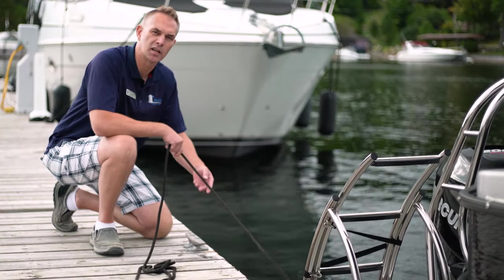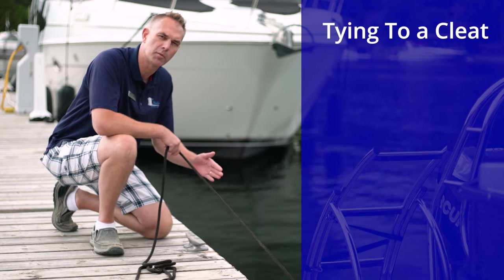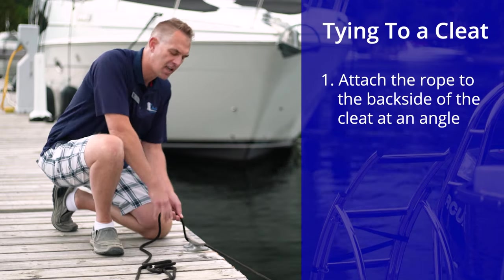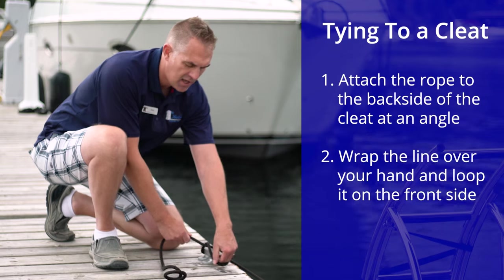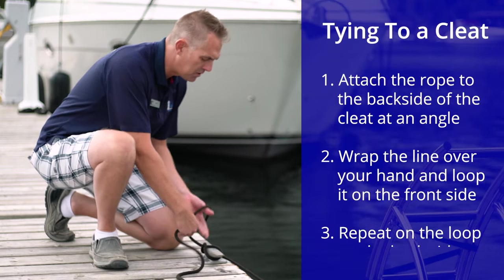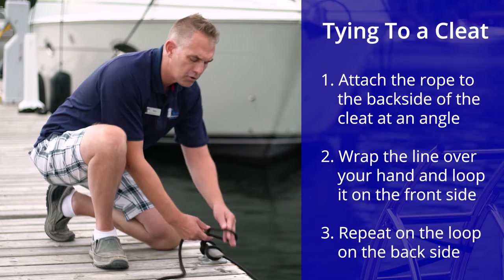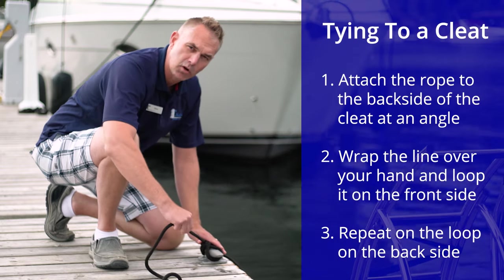When you have a cleat on the dock, you want to ideally come at an angle from the boat to the back side of the cleat like this. Then we wrap it over our hand, go on the front side and repeat on the back side. That is enough, although you can add more if it makes you feel more comfortable.